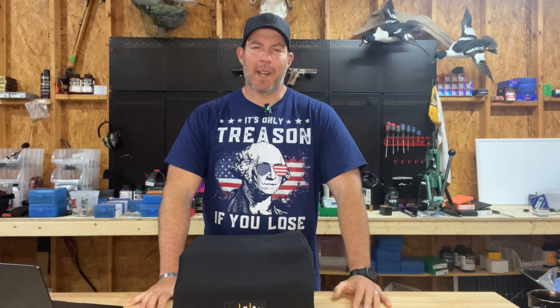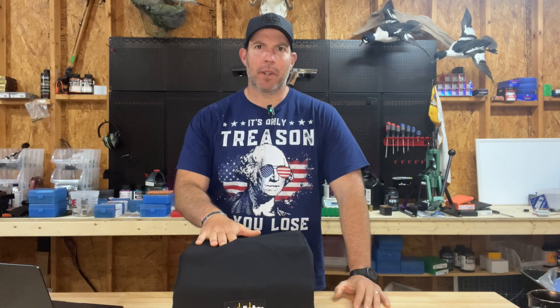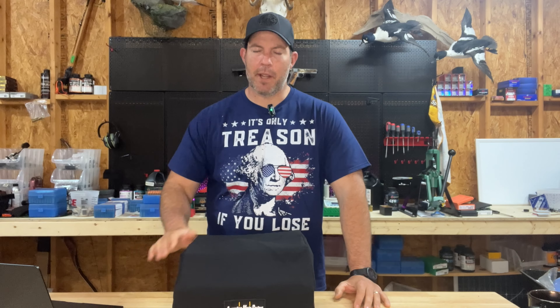Hey, this is Mike with The Quality Sportsman. Today, we're going to talk a bit about annealing, why you might want to do it, and I'm also going to review this brand new annealer that I just got, the AMP Mark II DB from Annealing Made Perfect.